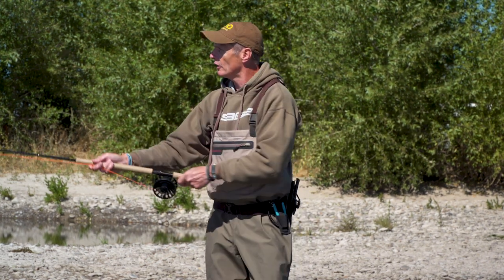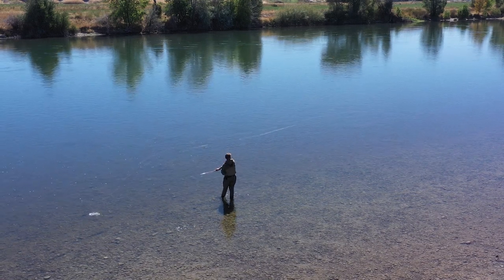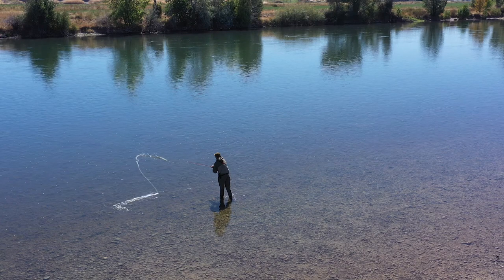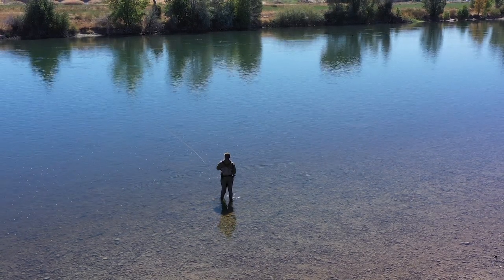Let's finish this whole thing off with one nice, more advanced double spey. Set it up close, push out, kick back, D-loop loads, cast goes out — just a beautiful double spey.